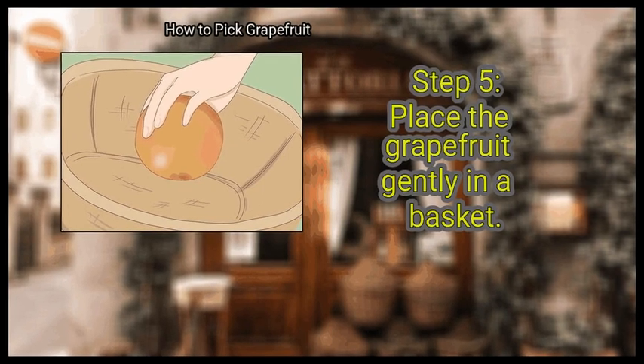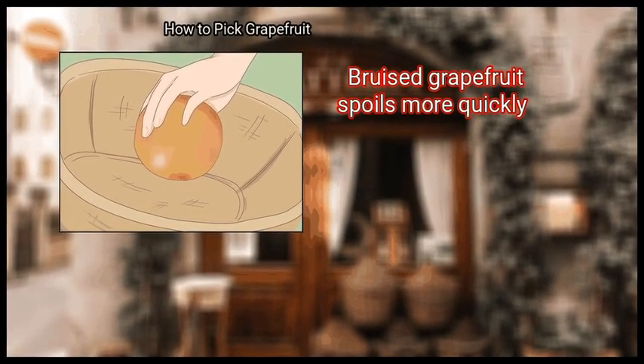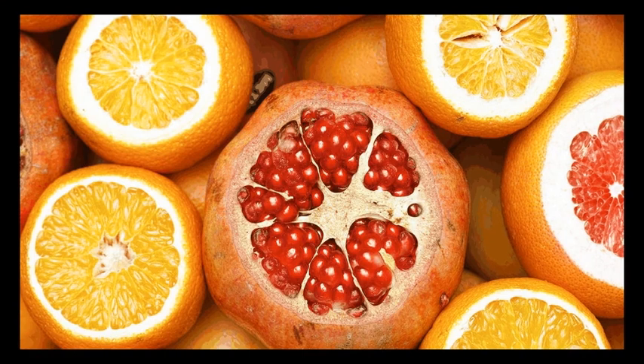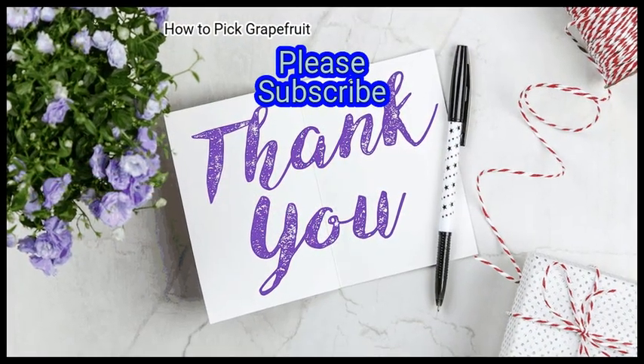Finally, place the grapefruit gently in a basket. Bruised grapefruit spoils more quickly. To keep it fresh for longer, take care of it and keep a portable storage container accessible nearby. We hope it is useful to you. Please subscribe to our channel to upskill yourself.